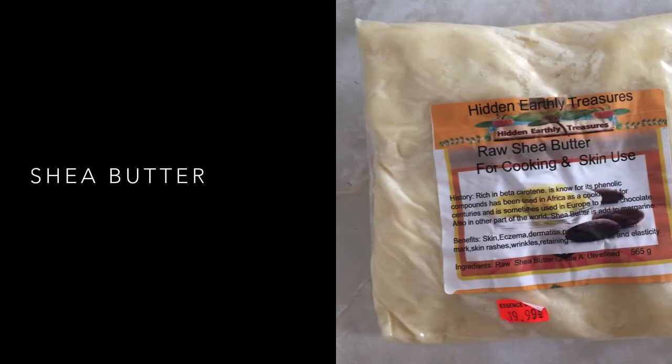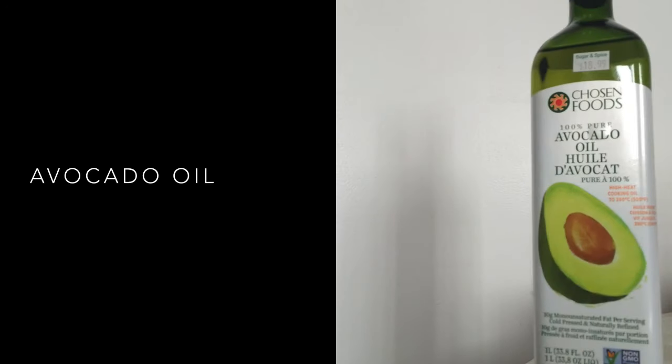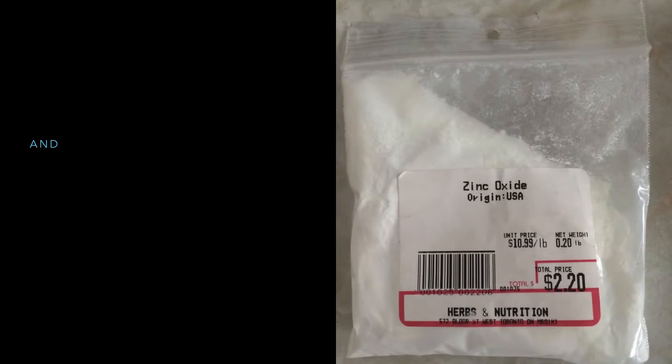Anyways, here's my recipe. You'll need coconut oil — it doesn't have to be organic, but I just love the smell of this brand. You'll also need shea butter; I chose unrefined because it's less processed. You'll also need avocado oil, and as mentioned before, zinc oxide will be your magic ingredient.